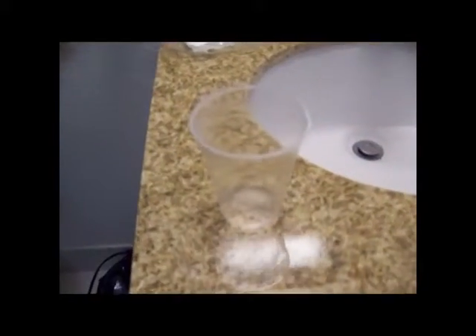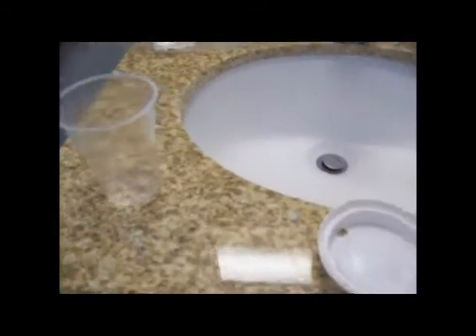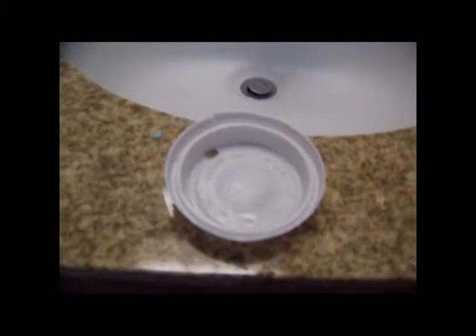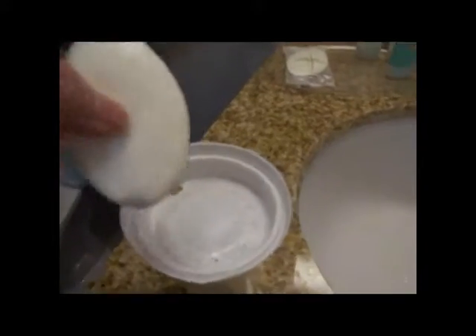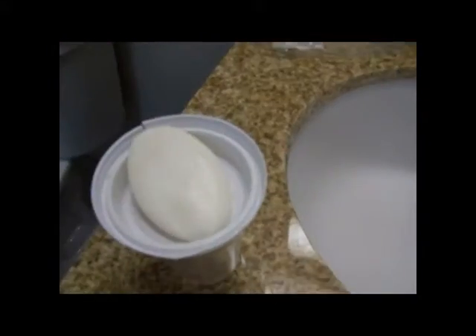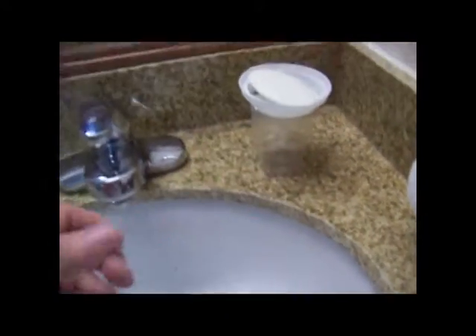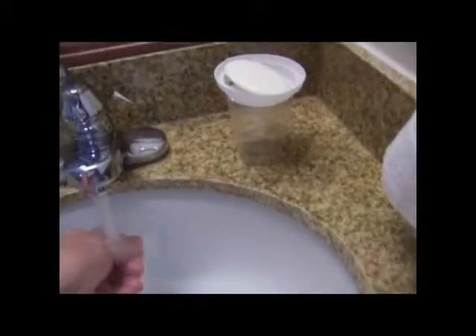You take a cup — a coffee cup that they have in the hotel room — with a lid. Most hotels have these. You take the lid and you sit it down in the cup. It has a drain hole, and now your soap just sits in the cup right there, and it's ready to go. And it's always dry. There you go.